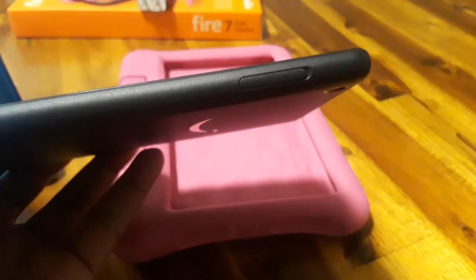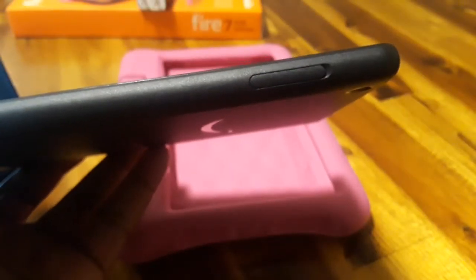Then you would just close it like that to keep it in there, and then put the tablet back in.